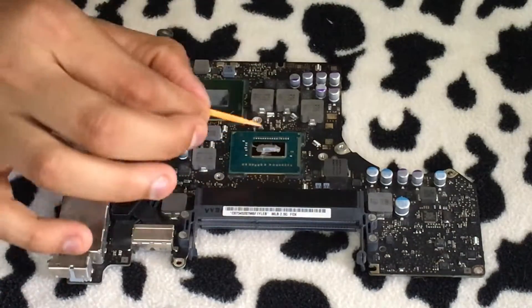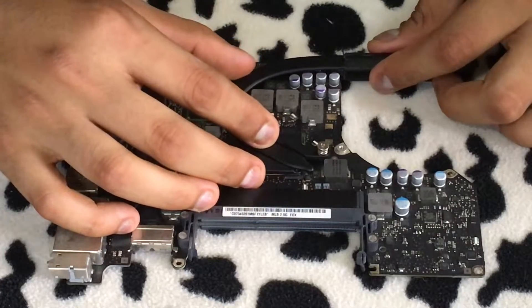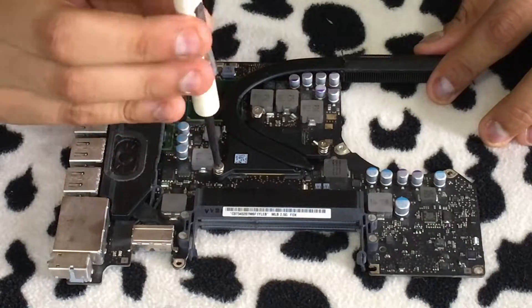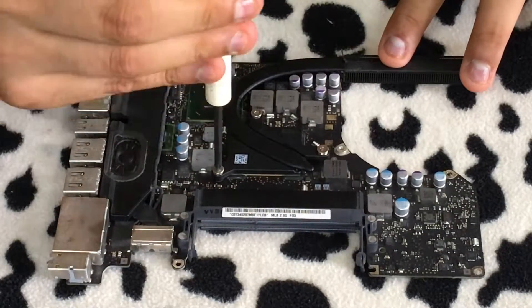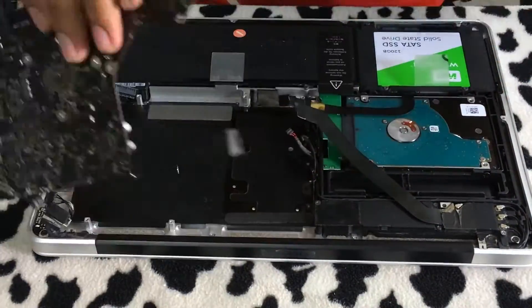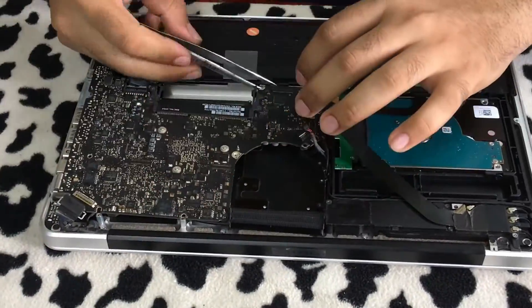Once you're satisfied with the spread, go ahead and gently place your heat sink on the CPU and start screwing it down very slowly, applying even pressure to get a good spread on the CPU. Once you're done with that, you can start reassembling the laptop.